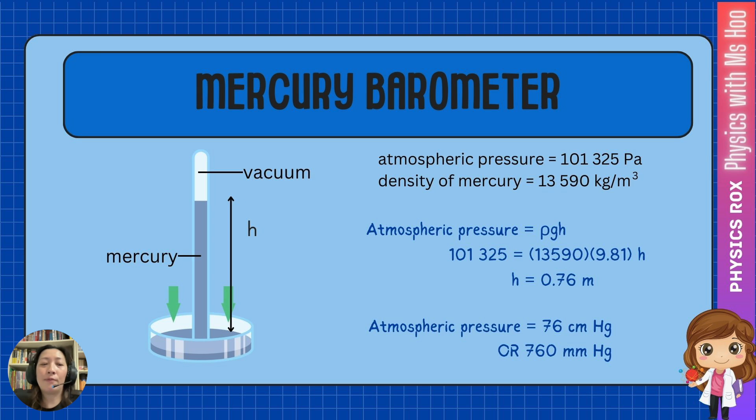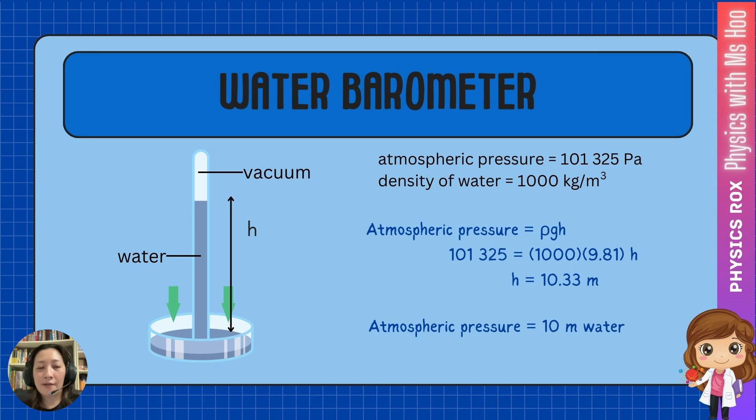So these are the values that we will find from a mercury barometer. Now, a more common liquid found in everyday use is water. You might be wondering, why can't we use a water barometer? Well, you can, but let's calculate how high the water level would go. Using the same value of atmospheric pressure and the same formula — atmospheric pressure equals rho g h — but this time the density of water is 1,000 kg per meter cube. As you can see from the calculation, we get h equal to 10.33 meters.